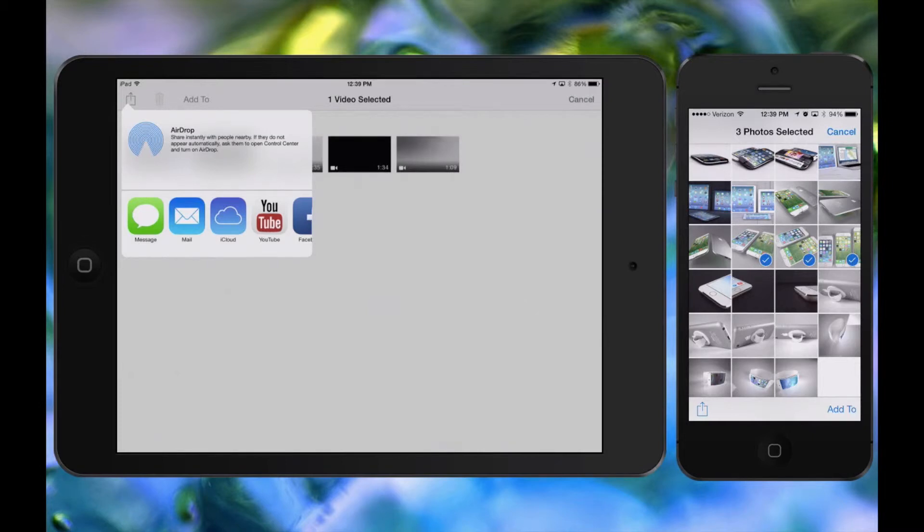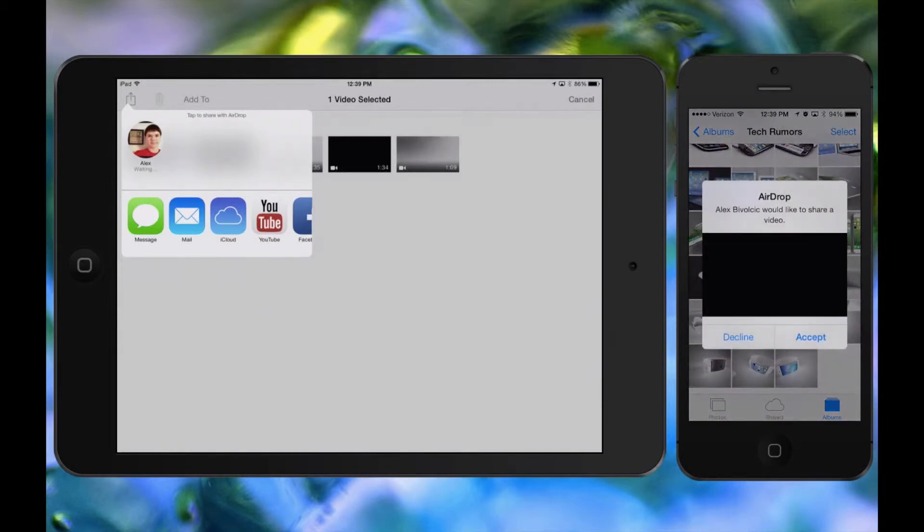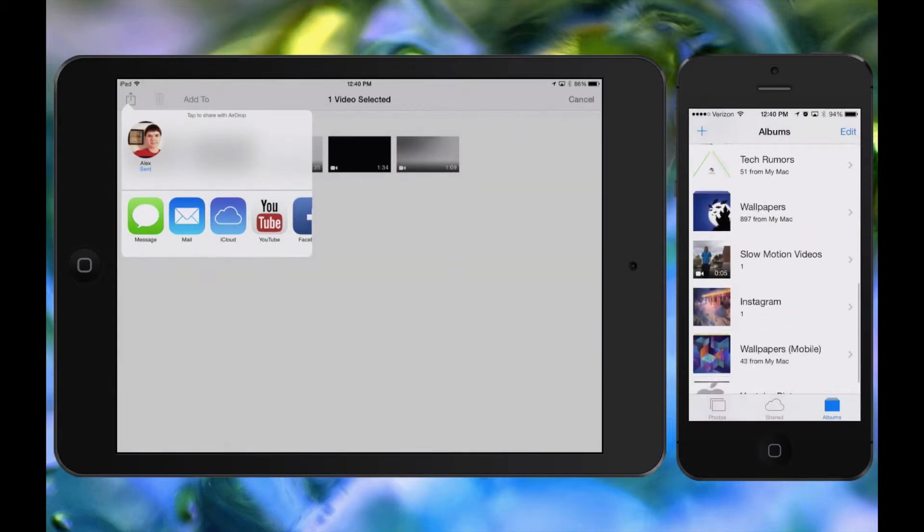Once the device shows up in the AirDrop section, I'm just going to tap on it and it says Waiting. I can then choose to Accept or not — I'm going to hit Accept. The video shows up in my Camera roll and the Videos area, so that's really cool as well.